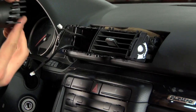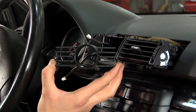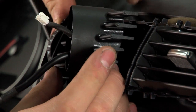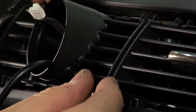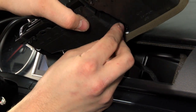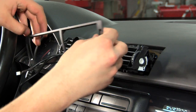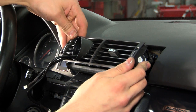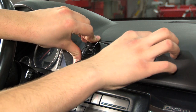The next step would be installing the vent pod. Make sure it's right side up and the gauge opening is facing the driver. Align the small pins with the indents on the vent assembly and snap the pod into place. Before installing the face of the vent, reconnect the small plug at the bottom of it, and gently work your way around the vent snapping the face back in. Now reinstall your vent by firmly pushing it in.